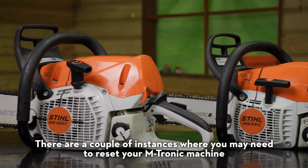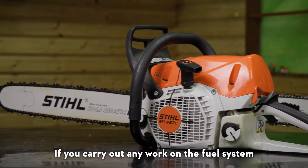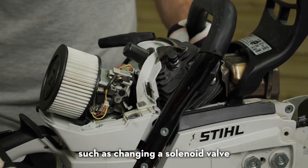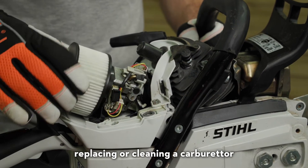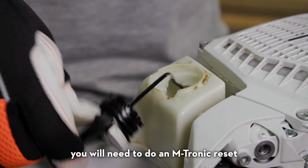There are a couple of instances where you may need to reset your Emtronic machine. If you carry out any work on the fuel system, such as changing the solenoid valve, replacing or cleaning a carburetor, or even just replacing an old fuel filter, you will need to do an Emtronic reset.